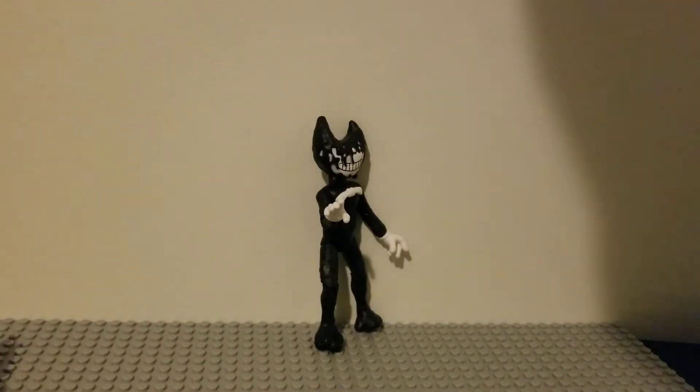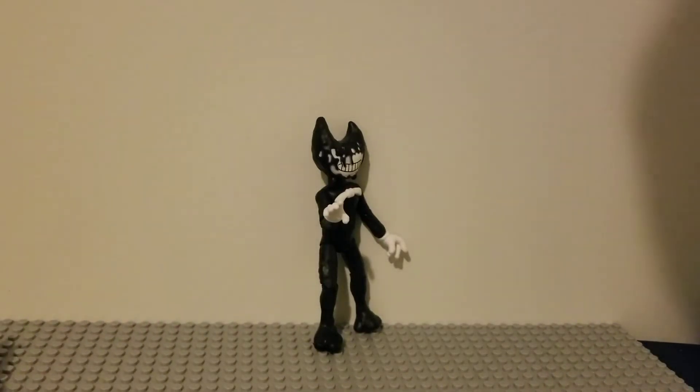Hello everybody, Inky Insanity here, back on another video. Today we are reviewing the Ink Bendy action figure from Wave 1. This isn't the yellow one, it's the white one. It's kind of obvious, but so yeah, let's get started.